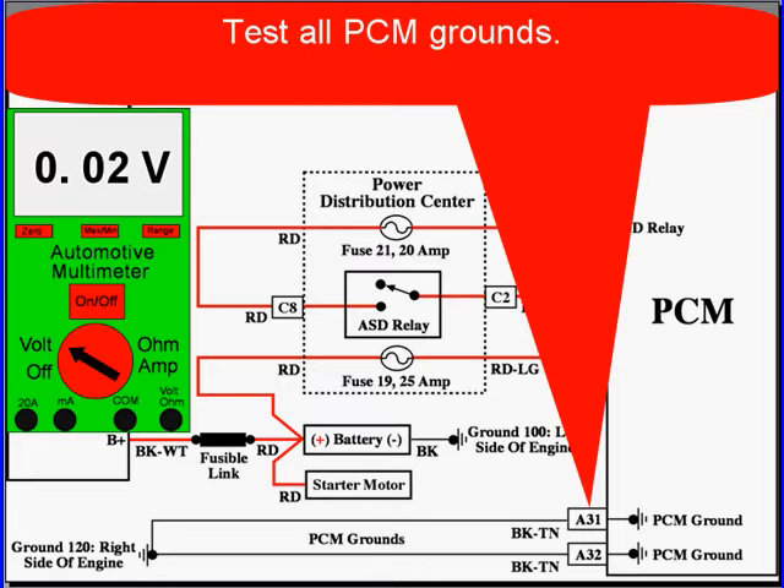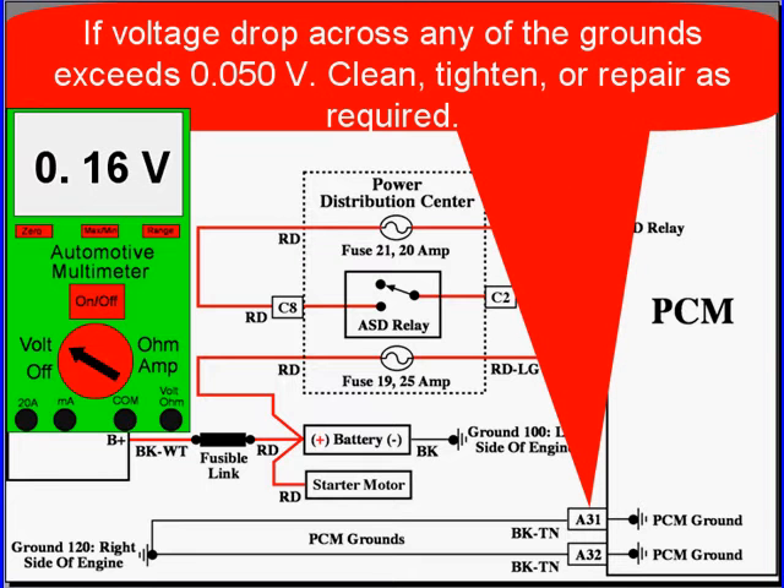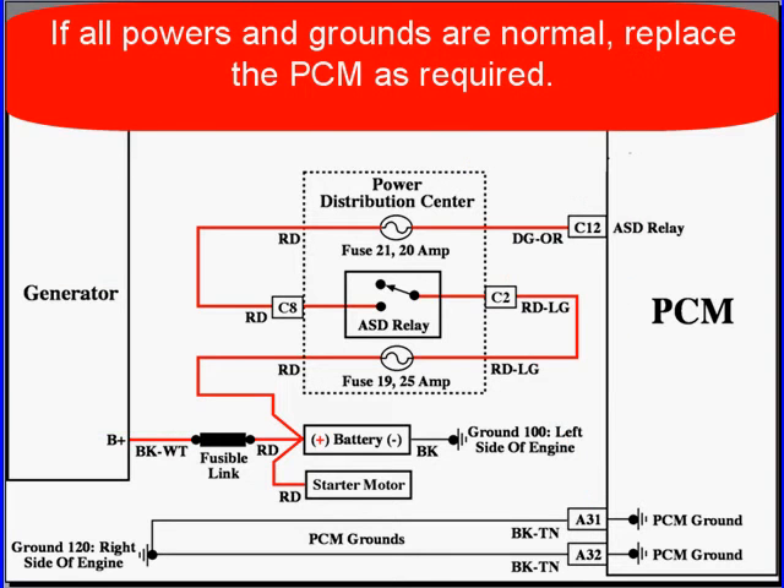Then test all the grounds. If voltage drop across any of the grounds exceeds 50 millivolts, clean, tighten, or make a repair as required. If all powers and grounds are normal, replace the PCM as required.